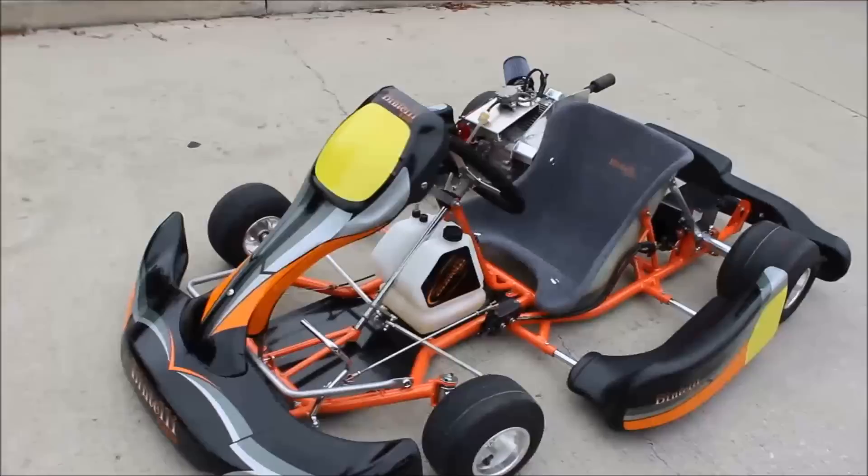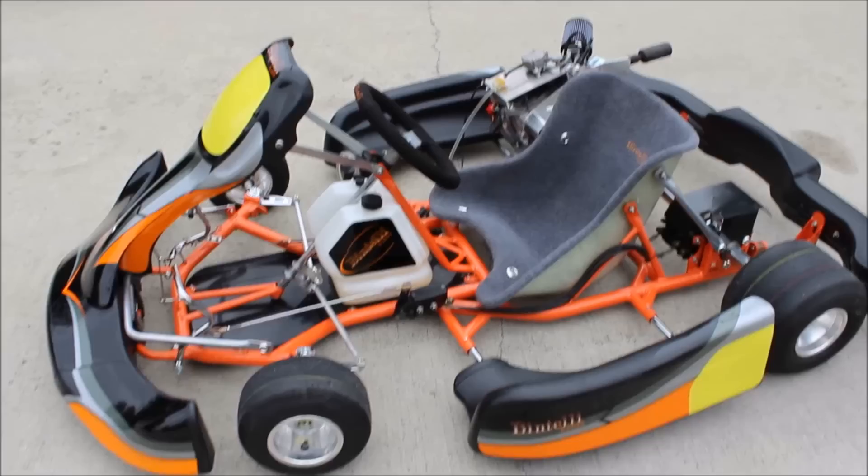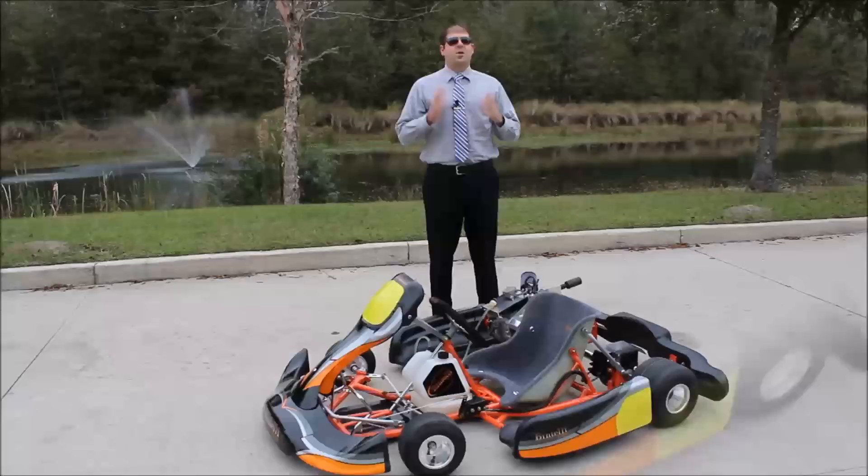We've got the Bintelli aluminum steering wheel. This is a much lighter kart than our other racing karts because of the two millimeter chromoly frame along with the aluminum steering wheel. We've taken a lot of weight out of our karts to get you more speed on the track.